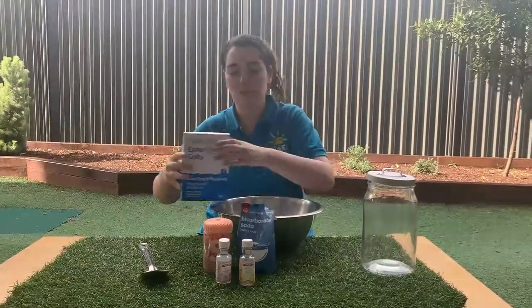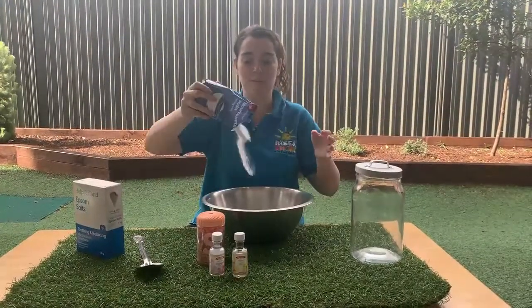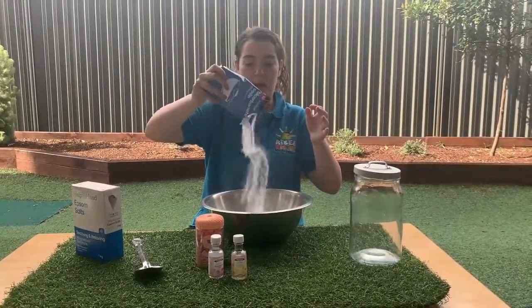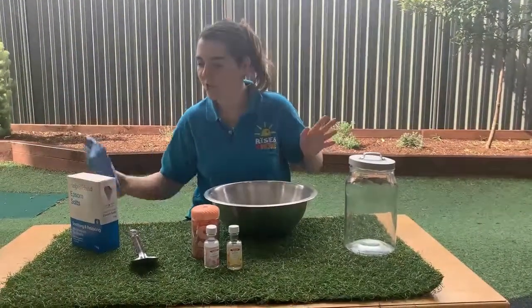Now that that's all out, I'm gonna put in a whole bag of bicarb. Ready for this? Now this one's gonna be fun. It's like a white cloud — that was so cool!